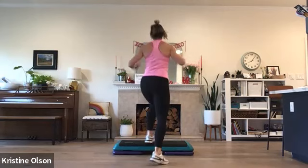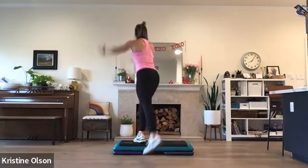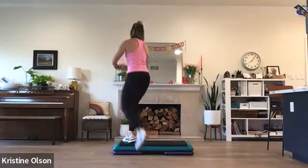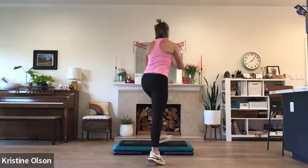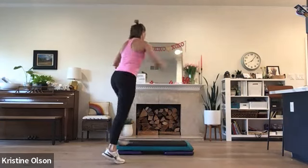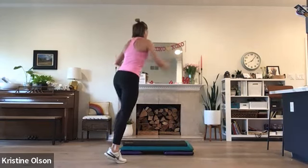Now side leg — reach your arms, extend your leg. And hip extension, reaching all directions. Single knees. Let's turn step. Turn and tap. All right, whole foot on, big wide stance. Two more. Shuffle turn.